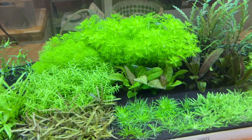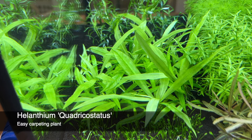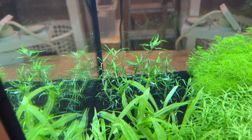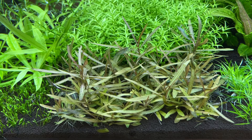Starting from the front left: this is Marsilea minuta, previously known as Marsilea crenata. Behind that we have the Helanthium 'Vesuvius'. Then behind that we have Heteranthera zosterifolia, which was actually replaced two days ago to replace the Myriophyllum mattogrossense because that was growing far too quickly — it was actually at the surface of the tank in just four weeks. In the foreground we have Hygrophila lancea, or Hygrophila araguaia — same species. Then Gratiola viscidula, and behind that the beautiful Myriophyllum 'Guiana'.